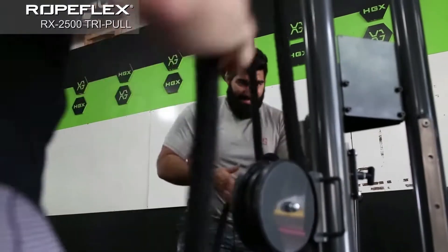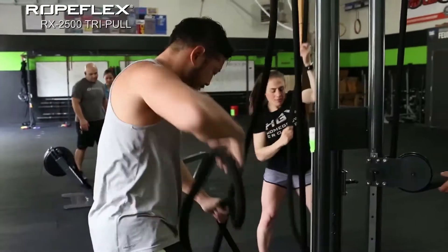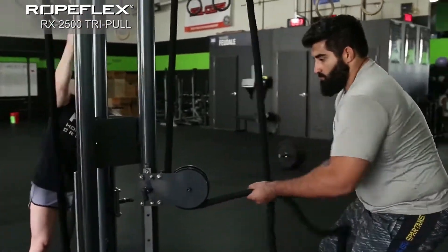Our steel frame designs are simple, robust, and space efficient, and all welded frames go through intense quality control processes.